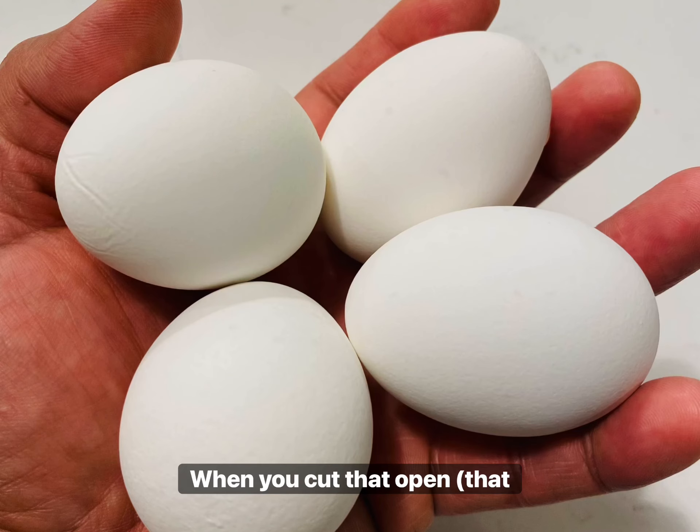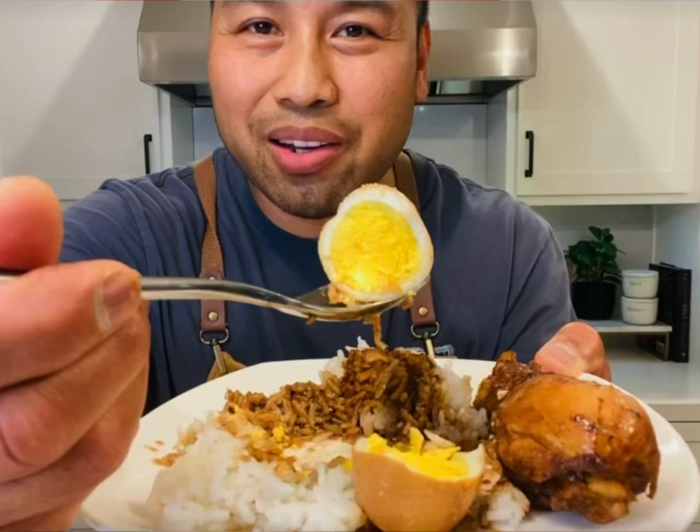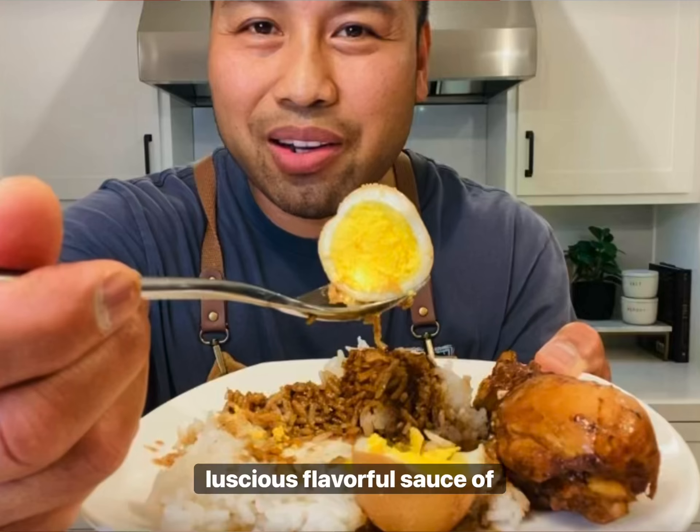Our final ingredient, which is entirely optional, is hard-boiled eggs. In my opinion it is a fantastic complement to your adobo, and that color contrast is pretty cool — when you cut open that hard-boiled egg you'll see that bright hardened yellow yolk against that dark, rich, luscious, flavorful sauce.